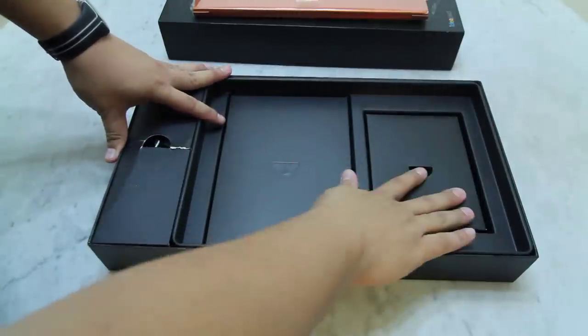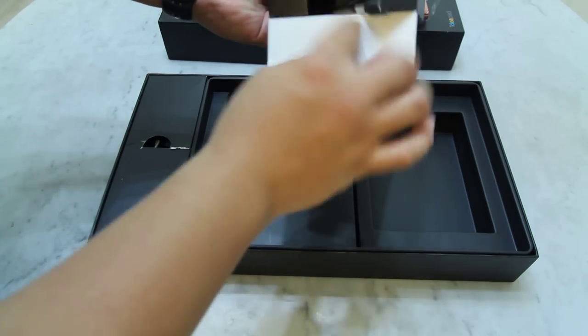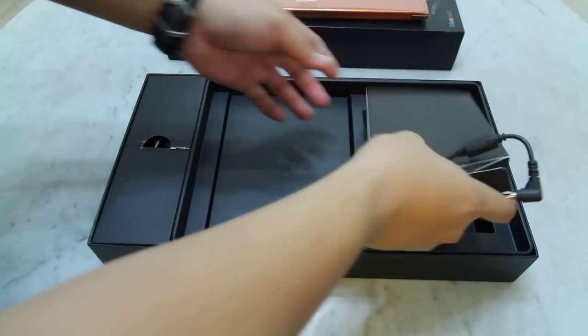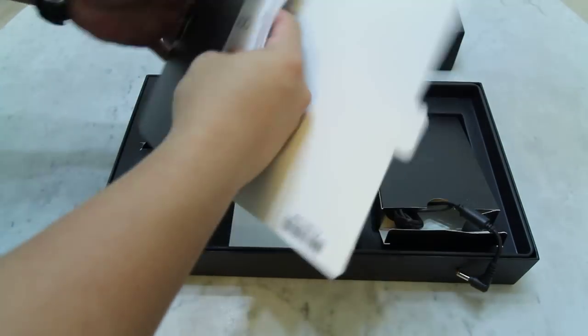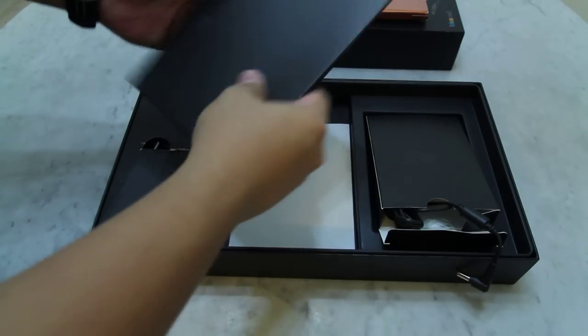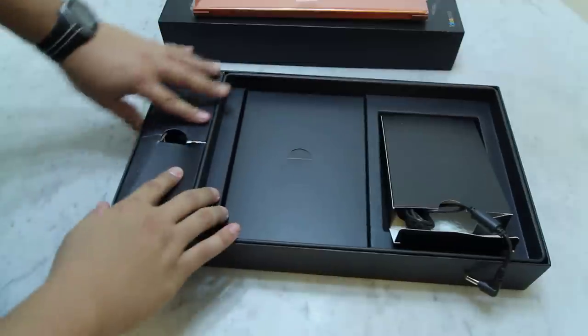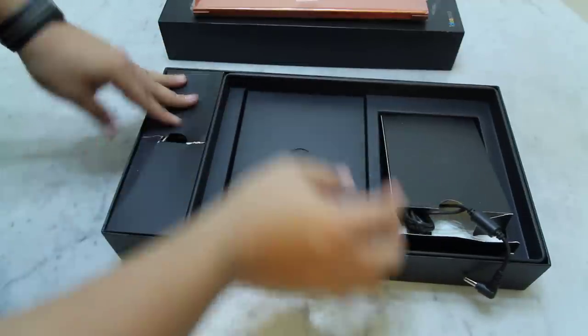It's very basic. We have 3 boxes here. We have the power adapter, the manual and user guide, and lastly the power cable to connect the power adapter to power up the Ultrabook.